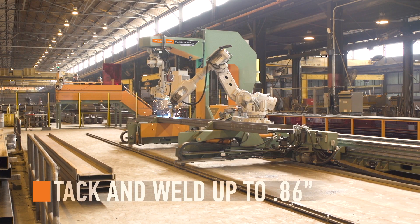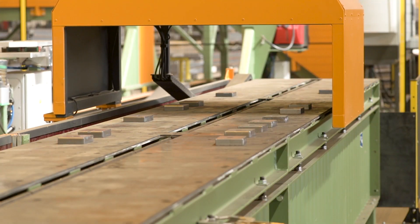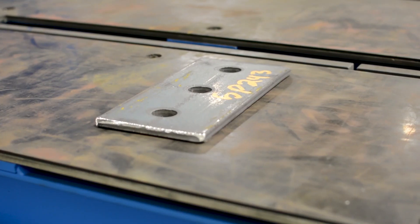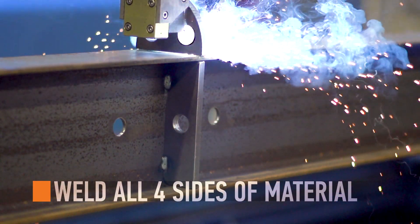Tack and weld with single or multi-pass options up to 0.86 inch. The Petty Assembler parts handling robot assists with scanning parts placed on the table, then switching over to the magnetic attachment.